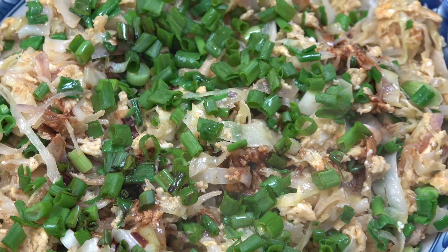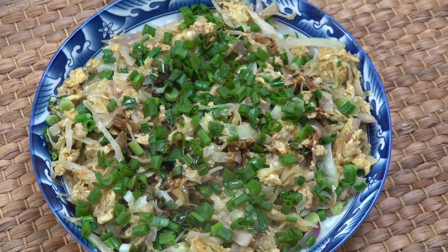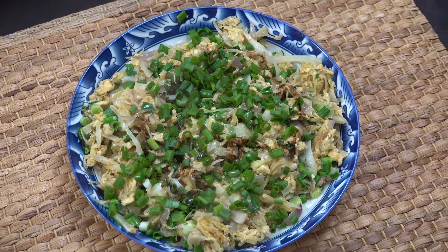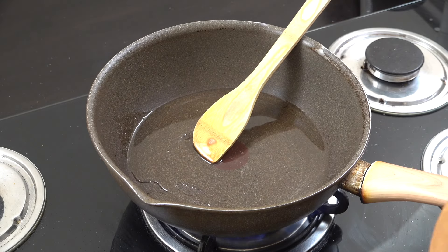Hello, how you doing? Gonna make some cabbage and eggs today. Sounds really simple, it is really simple, and it's absolutely delicious. Let's get started on this, so in my pan a little bit of oil, you can use any oil that you like.